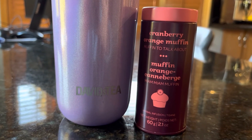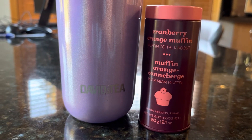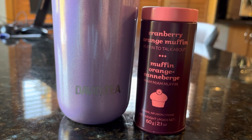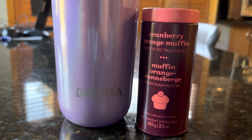I hope you guys enjoyed this quick review of Cranberry Orange Muffin by David's Tea. Super random, but I thought hey, I've never even tried this tea before — it'd be a cool little tea to try. I hope you guys enjoyed this review and thank you so much for watching.